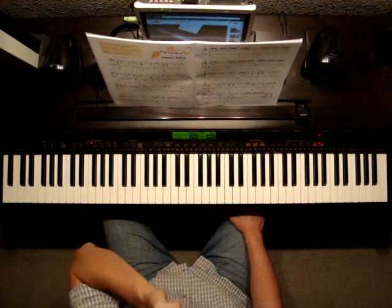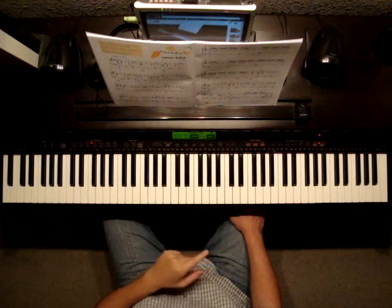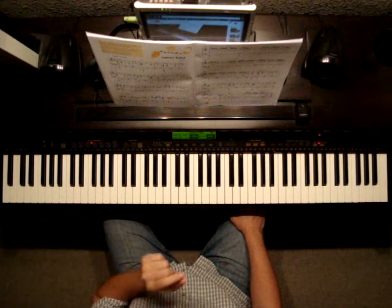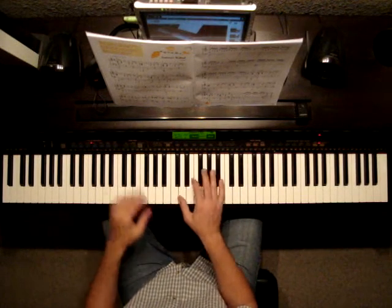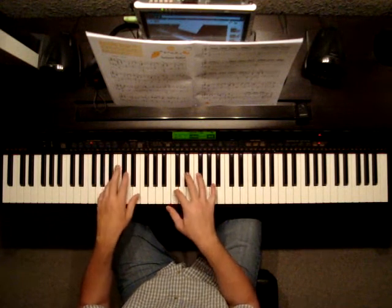Watch out for measure 13 — that's the first measure of the 2nd page. There's a little mark up there that means more motion or faster. So those are the 16th notes we're talking about as we're finishing at the end of the 1st page, and then here it comes.